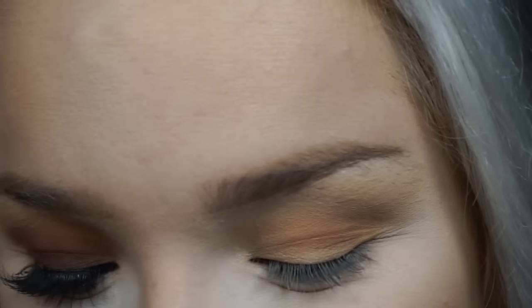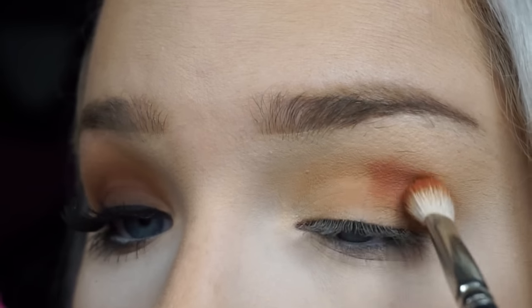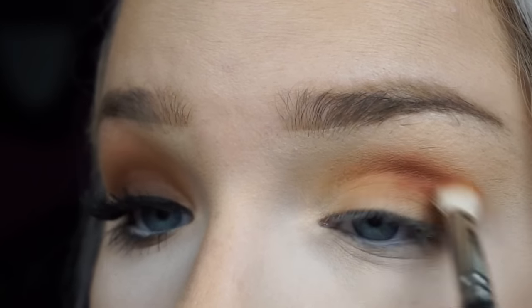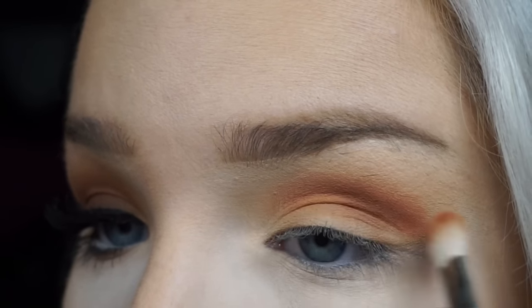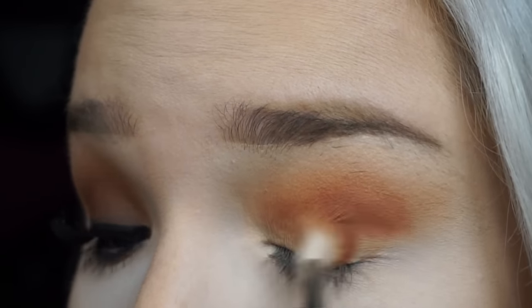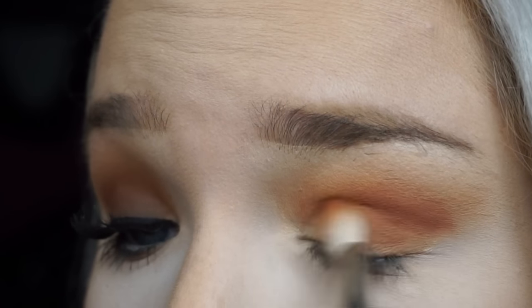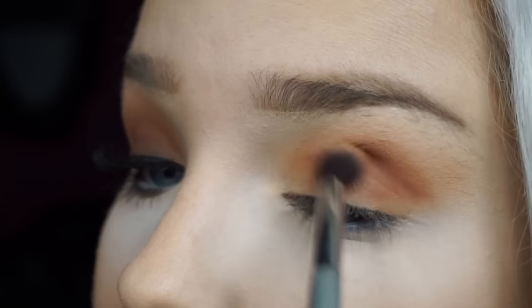Next I'm going to take this really really orange color — Realgar — and pop that into the crease. She's pigmented! Then blend that up again and onto the lid, keep on blending.